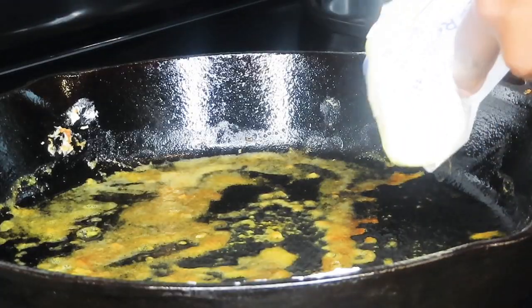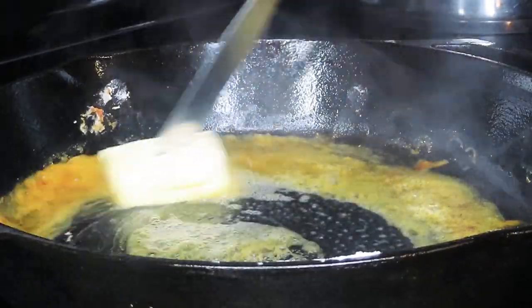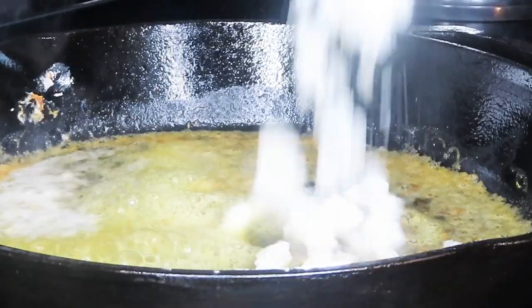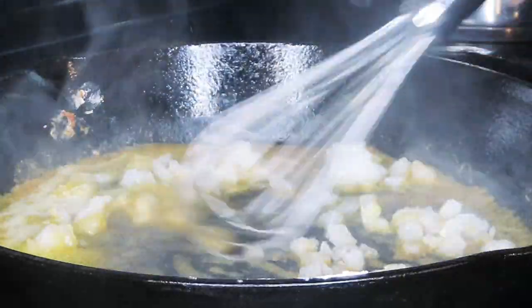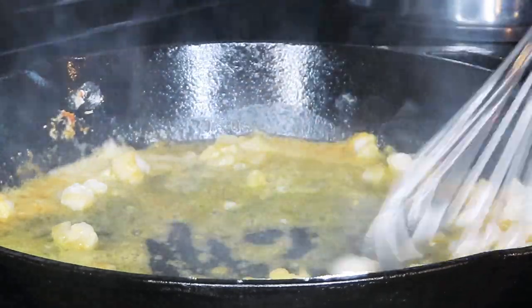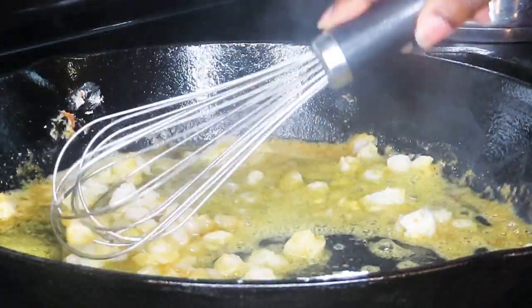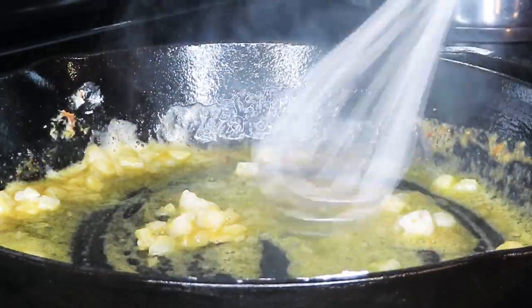In the same pan that we cooked our chicken, we're going to go ahead and build our gravy. You don't want to clean your pan out at that point because all of those chicken bits at the bottom are going to increase the flavor of your gravy. So we added about four tablespoons of butter and melted that down, then put in a little bit of onion.